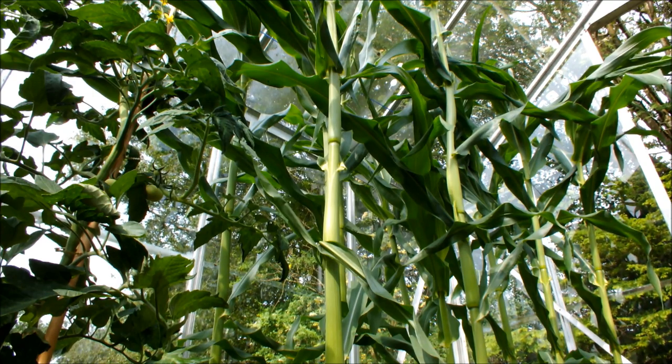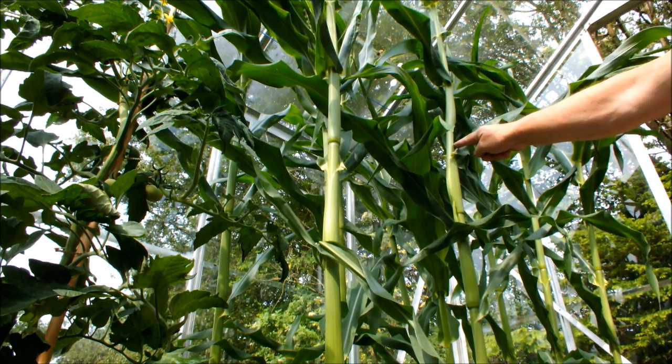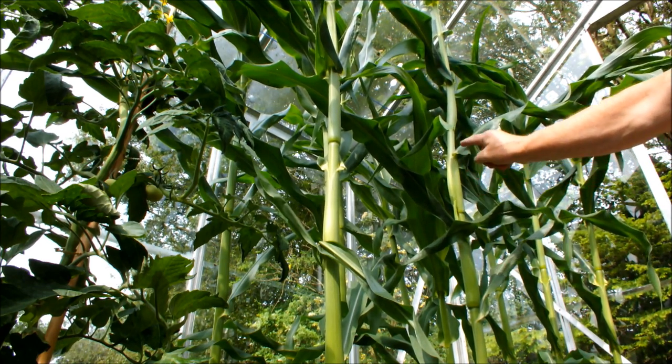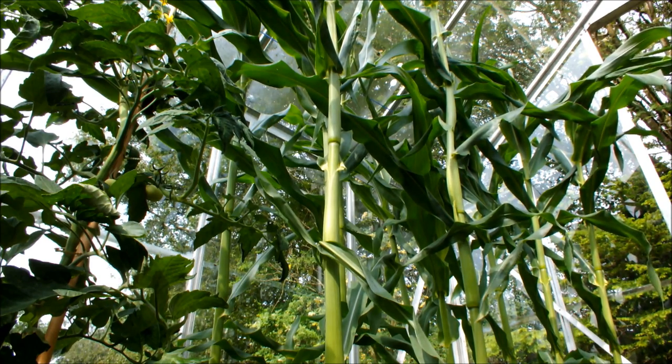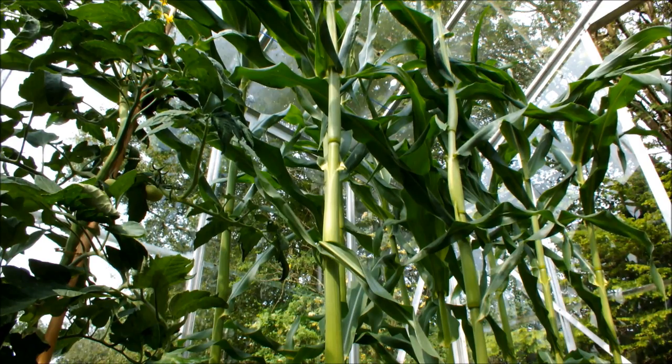This is my sweet corn in the greenhouse — first time I've done this. It's about six foot tall now. The tassels are just starting to appear at the top of the stem, and a few tassels are just starting to poke out of the leaf joints. This is the tassel at the top of the stem.